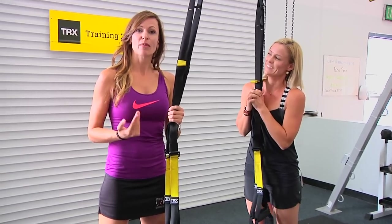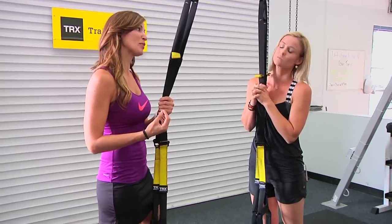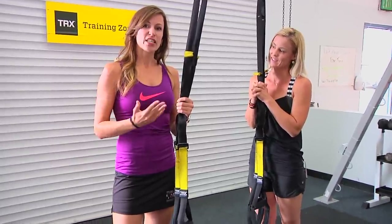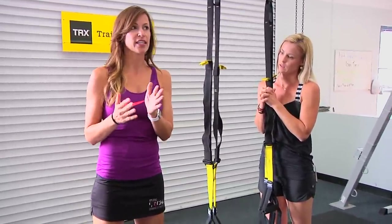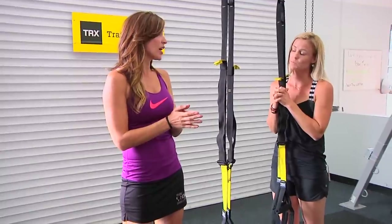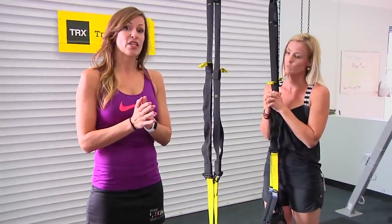So what we're here today to talk about is TRX training, or core suspension training in general, but TRX is probably our favorite. Think of it like Kleenex is to tissue — TRX training is to core suspension training. It's the pioneer, the originator of suspension training. That's what we're going to be talking about.